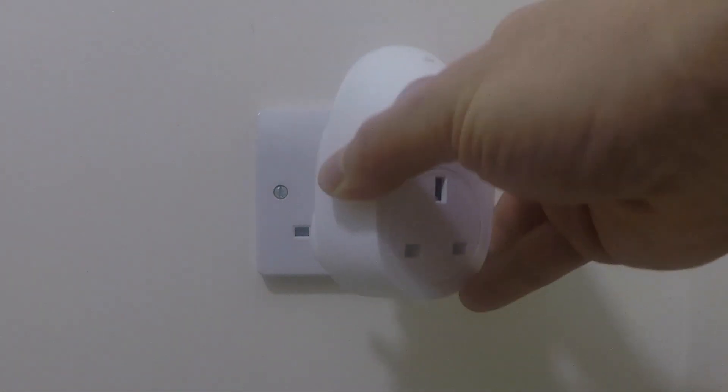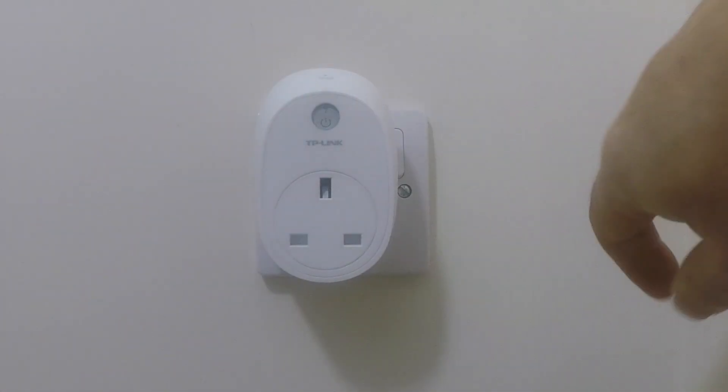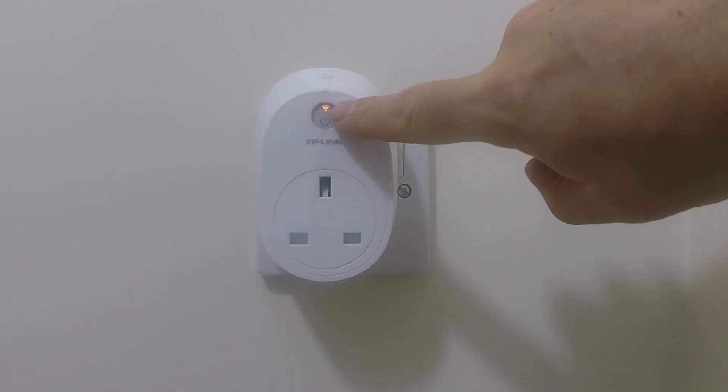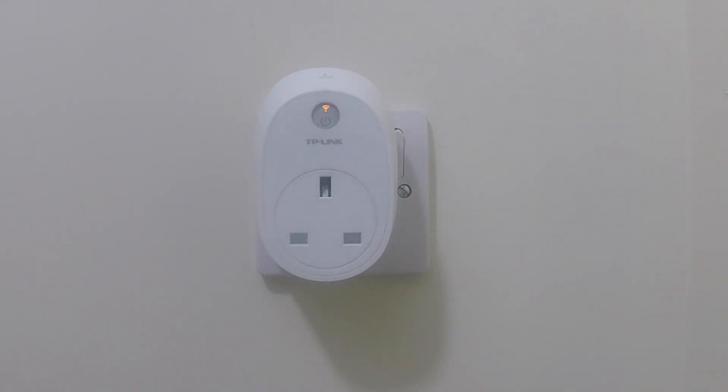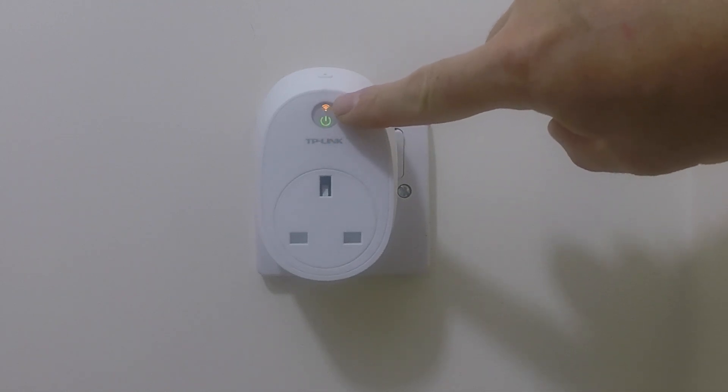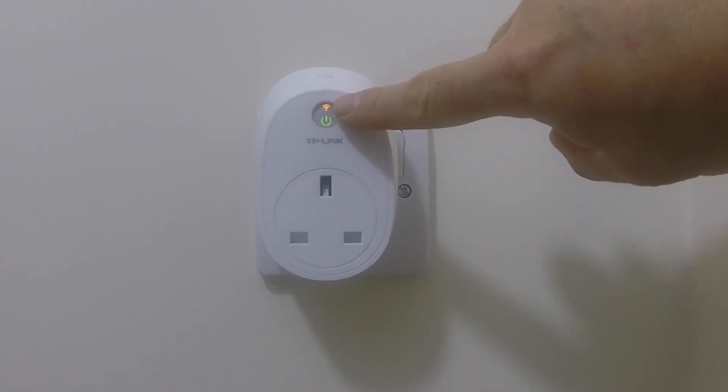Let's plug the Smart Plug into a wall socket and power up the device. As the Smart Plug has a power-up sequence, we must wait for the power indicator light to first turn green, and then for the wireless indicator light to start flashing amber. This will signify that the Smart Plug is ready to be set up.